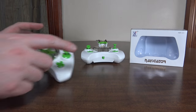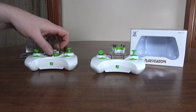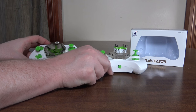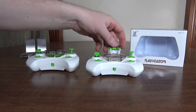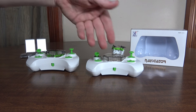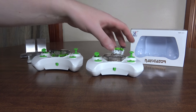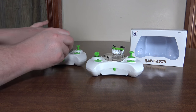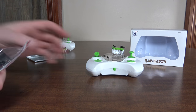The odd thing is that these use different protocols, so I'm keeping my transmitters separate. Even though the transmitters look exactly the same, they are using different protocols, so I cannot fly the hex with the quad transmitter or the quad with the hex transmitter. Because of that, they also have a little bit different flying characteristics.